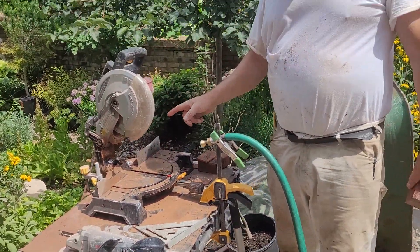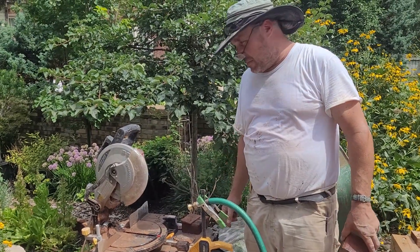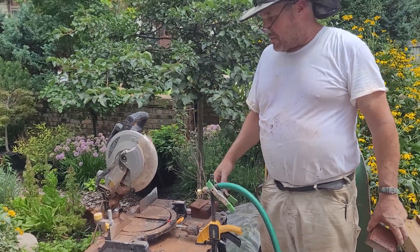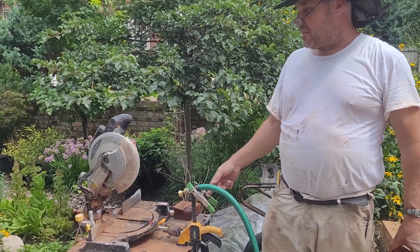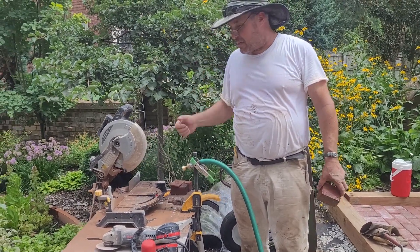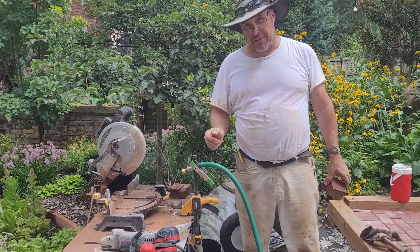Hope this helps somebody out. I couldn't find anything like this on YouTube besides one guy making a big dust cloud storm. If you're trying to cut stone and don't want to spend $500 on a concrete saw, this is how to do it. Peace.